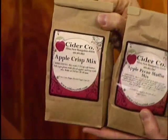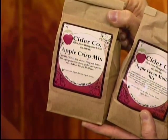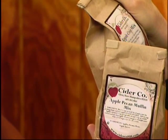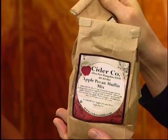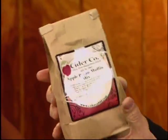The apple crisp mix: get some butter, get a pie plate, slice apples, top with the mix, into the oven 30 to 40 minutes, boom. If you can read, you can eat. It's like a crustless apple pie, which is great if you're not good at making crust.